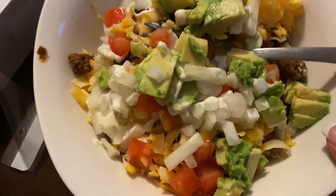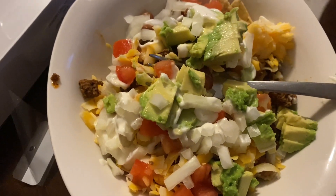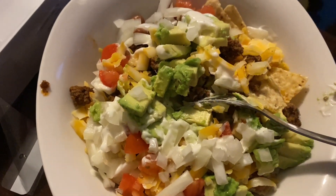Happy Tuesday. All right, so here is my plate. I have a little bit of chips down here, cheese, avocado, onions, tomatoes, the meat mixture. I put chips because I don't put rice. And then a little bit of ranch. Does anybody else put ranch on everything? No, just me?